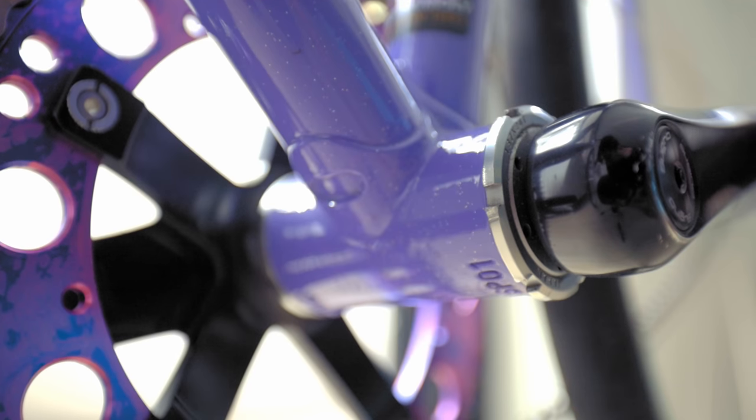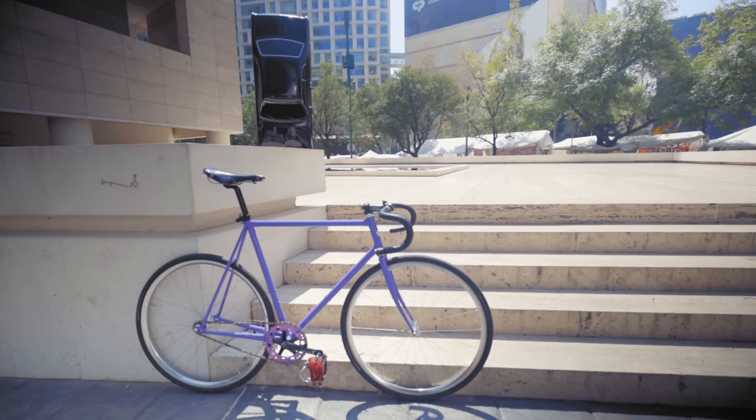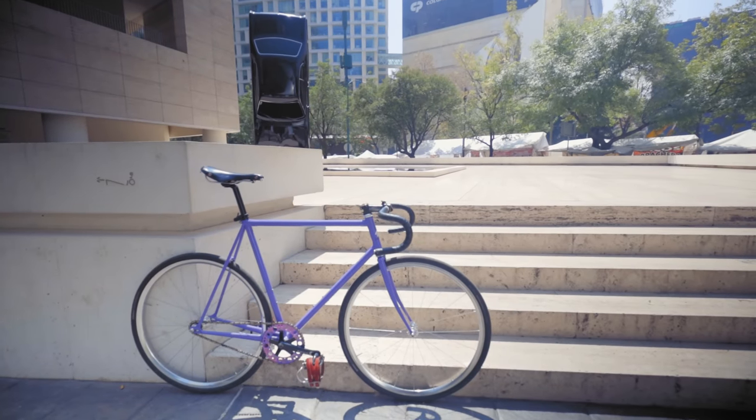Speaking of bottom brackets, my bottom bracket is on a Wabi Special, and this portion of the video is sponsored by Wabi Cycles. If you want to find out how you can get the most fun out of your bike in 180 seconds or less, check out me and Wabi's new series called Three Minute Thursday by clicking the card above or the card at the end of this video.